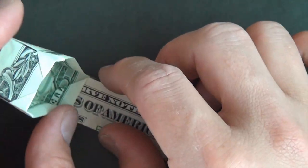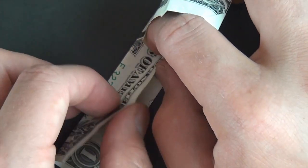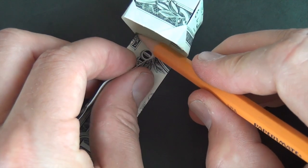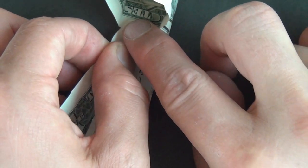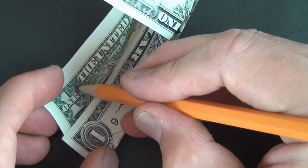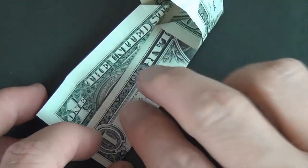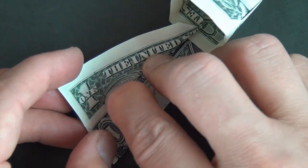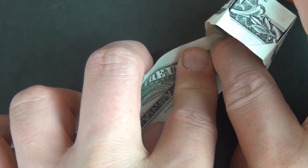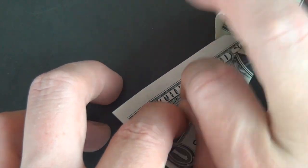Rotate, and fold this edge up so that the edge hits this point right here. The fold should terminate right where this crease meets this edge — right at that intersection point. Make sure this edge goes right onto that point. Once it looks good, make a nice sharp crease.